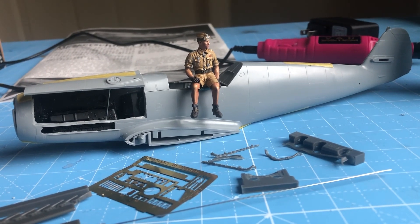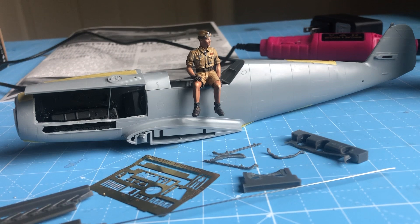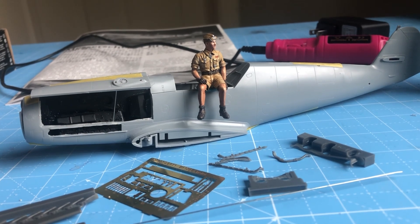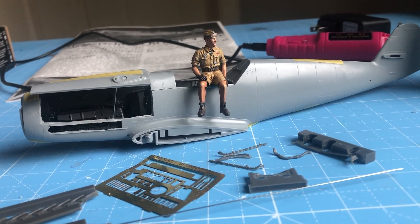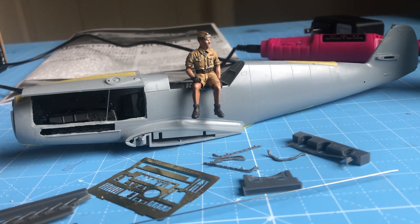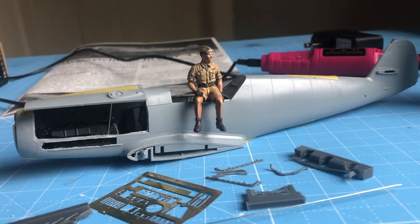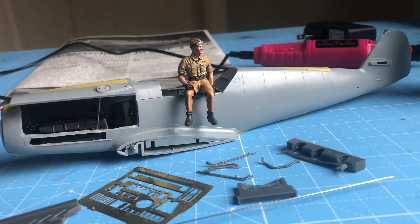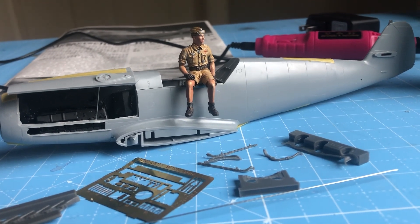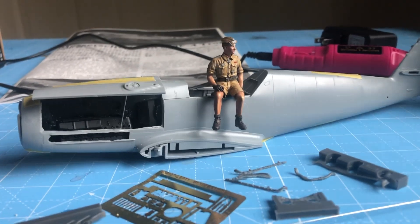Hey, good morning folks. I've got a number of things to cover and perhaps I should have written a script, but that would go against my general modus operandi of just turning on the iPhone and rambling a bit. So no script, and we'll see if I remember to cover all the topics I want to this morning. I've tried to keep a reminder by placing various items on my workbench here, and those should be clues as to what I want to cover, hopefully fairly briefly, notwithstanding this overly long introduction.